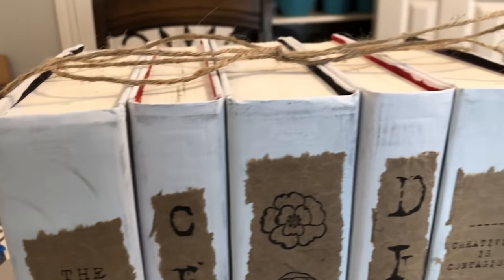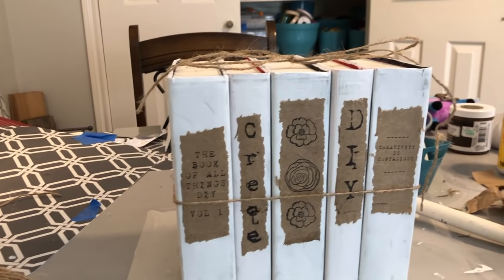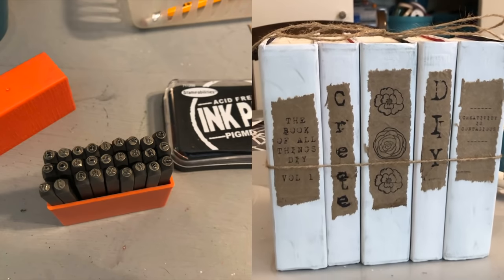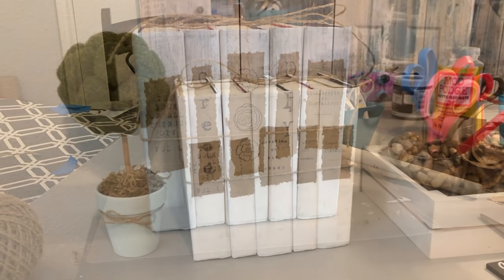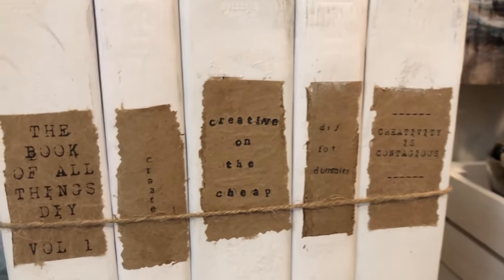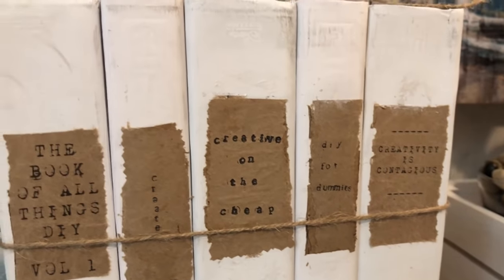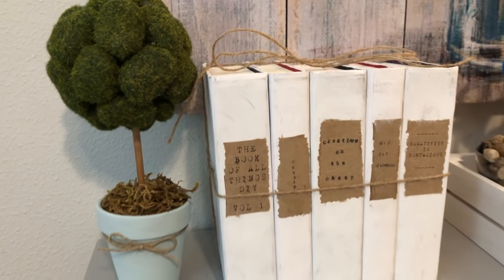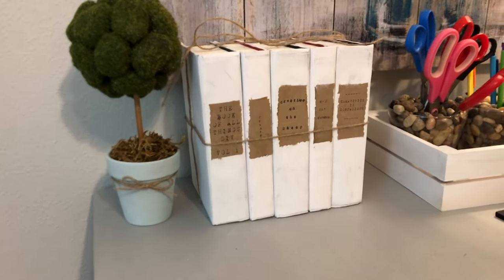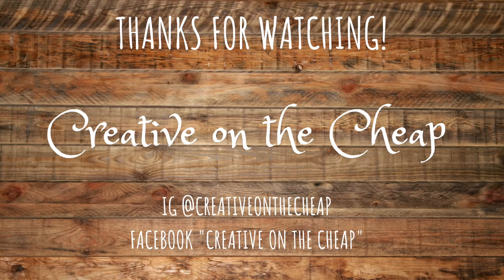Here's how the books turned out. I liked it but wasn't quite happy with three of the middle books, so I used some metal stamping letters to create new labels. The two end books stayed the same. The middle three now say 'Create,' 'Creative on the Cheap,' and 'DIY for Dummies' — the E is upside down on 'Create' but I kind of liked it. I cannot wait to put this in my new craft room — thanks so much for watching!